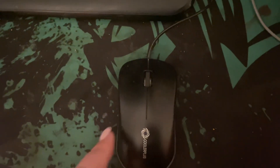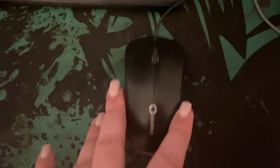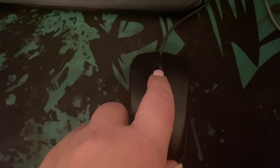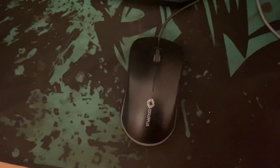My daughter really likes using this one at her computer. It's super easy to glide around, and because of the colors and this part here, it doesn't just suck up dirt, so we haven't had to actually clean it out or anything yet. Thank you for watching.